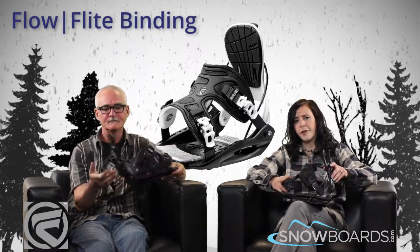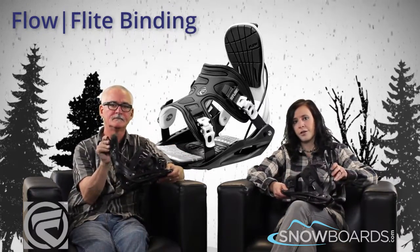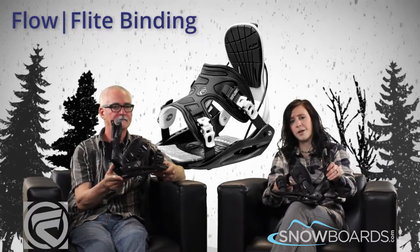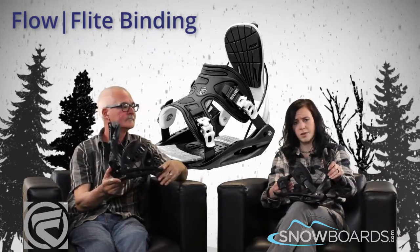Great. Well there you go, that's the Flow Flight. If you're an entry level rider looking for something soft flexing and very convenient, make sure to check the Flight out on snowboards.com, and thanks for watching The Morning Shred.